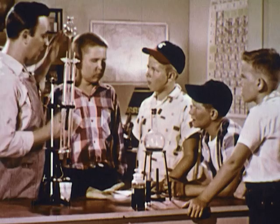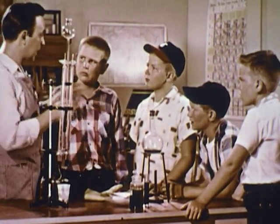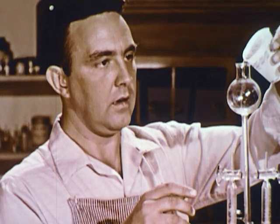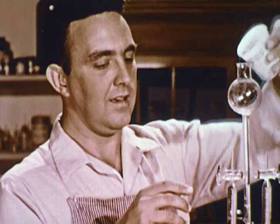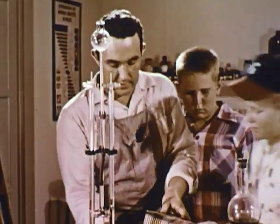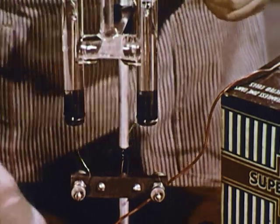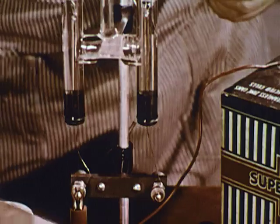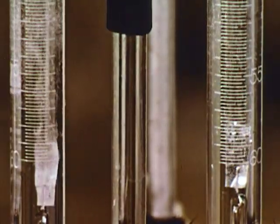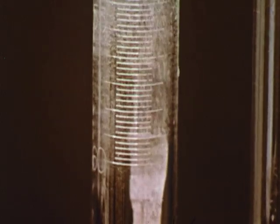Now I'll need some power. Bobby, over by the radio on the back shelf you'll find a super B battery — it has some leads attached to the top terminals. Would you get it for me please? Now I'll add some more water. Thanks. Okay now fellas, I want you to watch these little platinum electrodes in here very very closely, because when I attach the battery the current will flow through the water and you'll see something very very special start to happen.